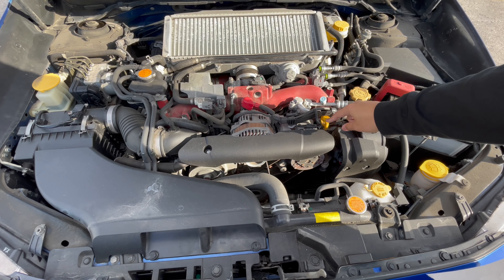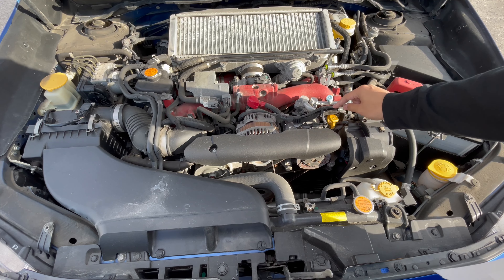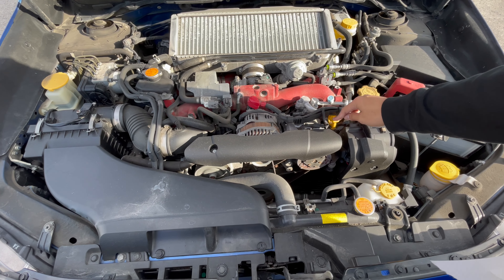First, you're going to locate where your dipstick is in the engine. For this particular engine, the dipstick is just right here. Most of them are usually bright orange or bright yellow.